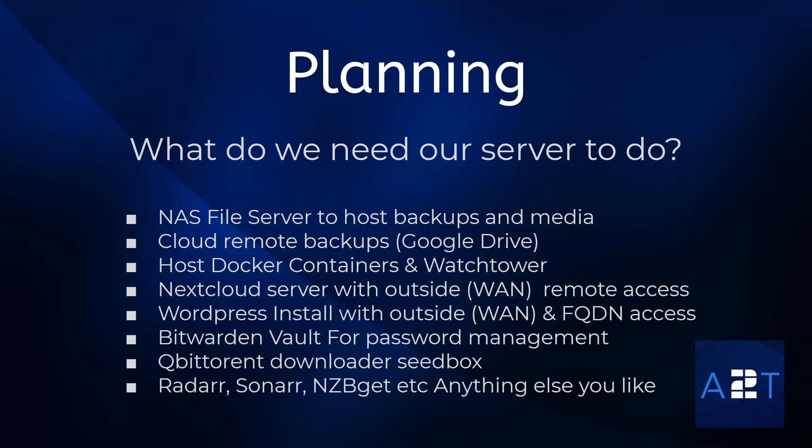I'm also going to show how to install different applications — there are going to be many in this series. Just to name a few: Radarr, Sonarr, NZBGet. And basically I'm going to leave it up to you guys — whatever you want me to do, I will show you how to install it on Docker.